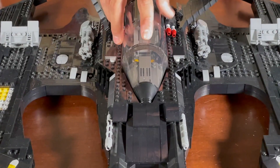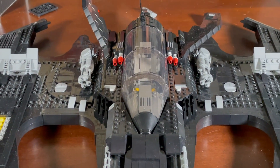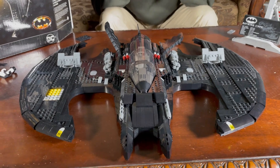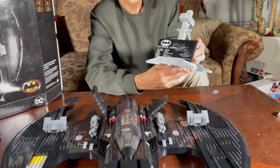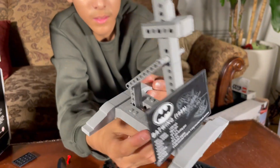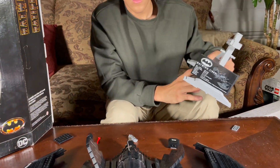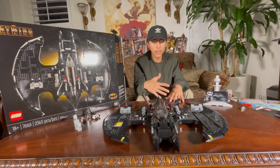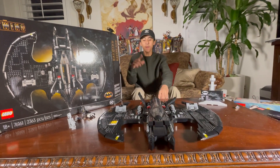That's pretty much it for this set, guys. If you do buy it, you'll be happy with it — I can guarantee it. It is absolutely beautiful. It comes with the stand too — I forgot to showcase that — all great pieces. I recommend it. Like all the Lego sets, as a matter of fact buy every Lego set you can, they're all good.